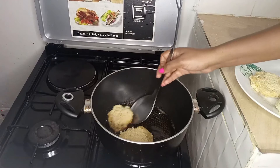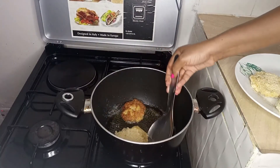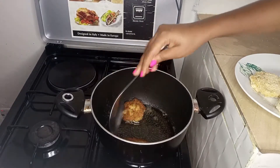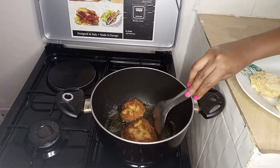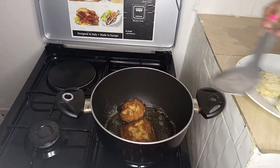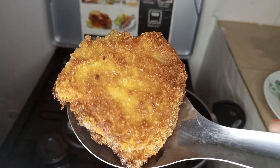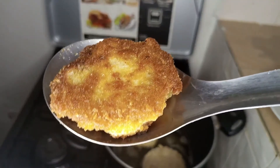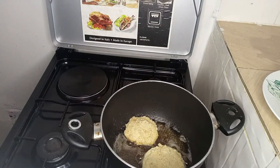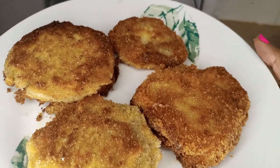When they brown on one side, turn them to the other side.